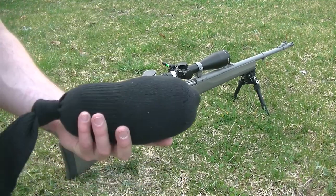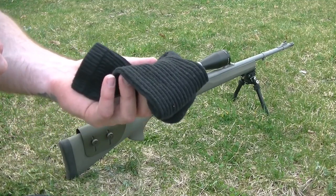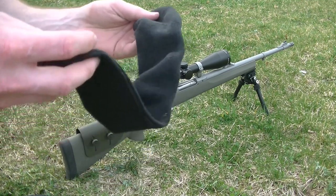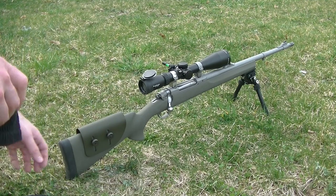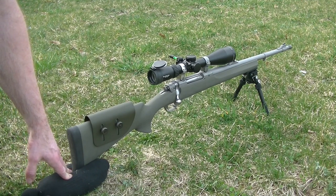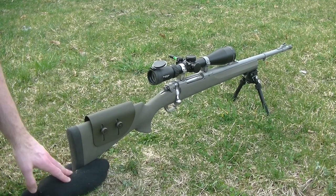Whether we're talking SHTF or long range hunting, rather than dragging around a rear bag that weighs an extra two or three pounds in your pack, just carry a spare sock. When you get to your final firing position or hunting area, fill it up with dirt from the surrounding area and it'll function as your rear bag. Sand socks are a very basic aspect of long range shooting in the field — especially if you're hunting or deploying a long range precision rifle.